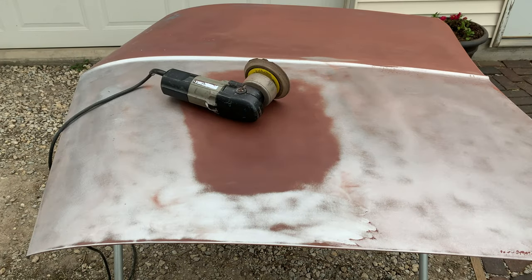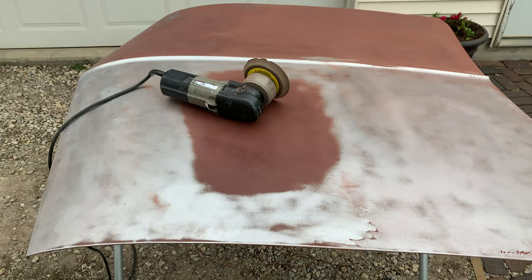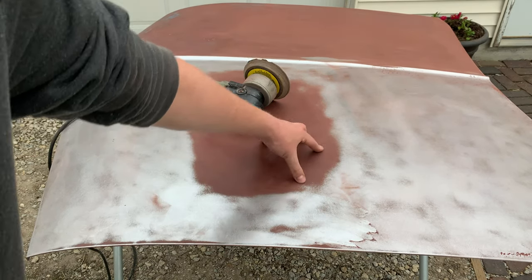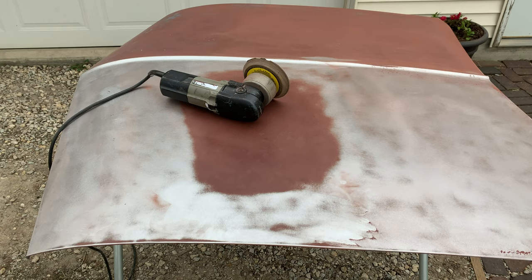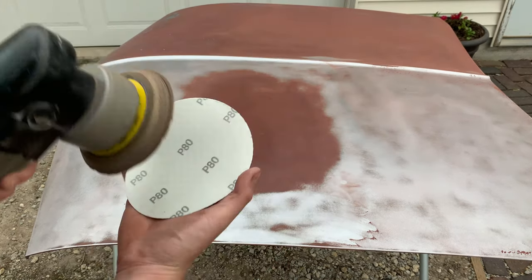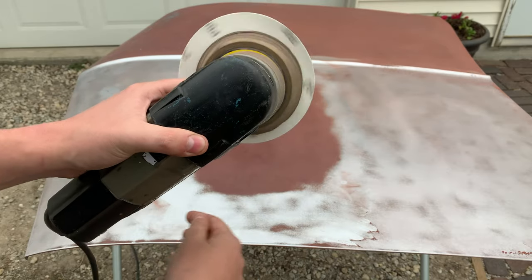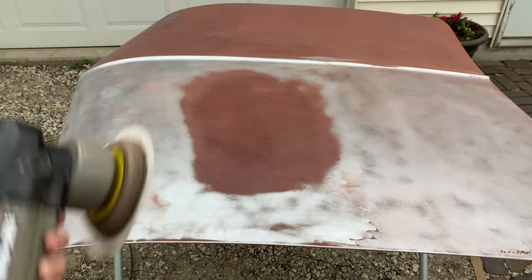Another thing I have to be careful of is not heating up the metal too much, because then it can warp. That's why I'm moving around really fast. My old hood got really badly warped — the metal was too worked. I'm pressing on this hood and there's basically no tin canning at all, which is great. I'm also getting tired of cutting these discs down, so I wonder if I just put one right in the middle if that will work and save me time.